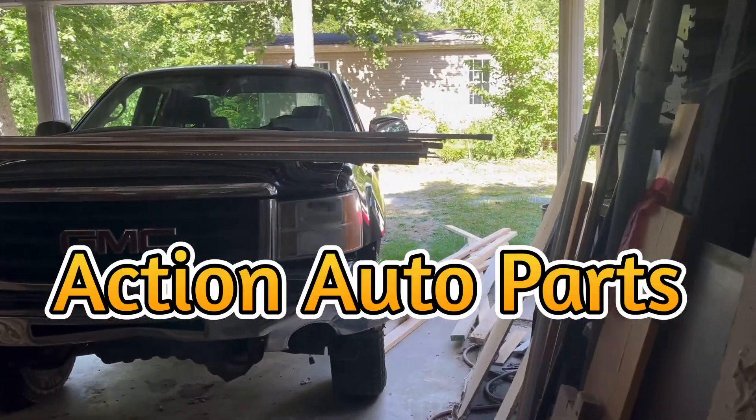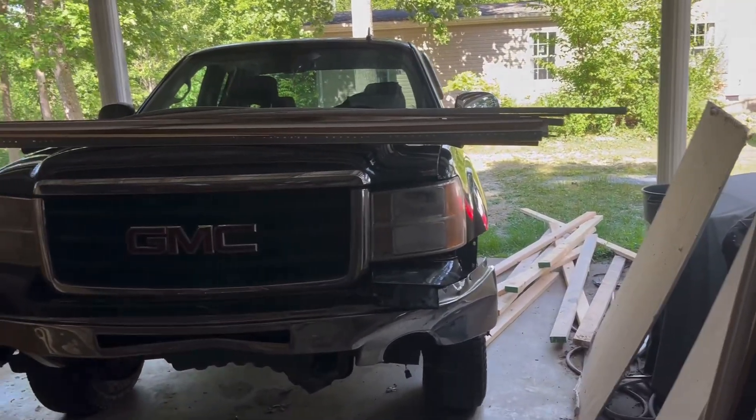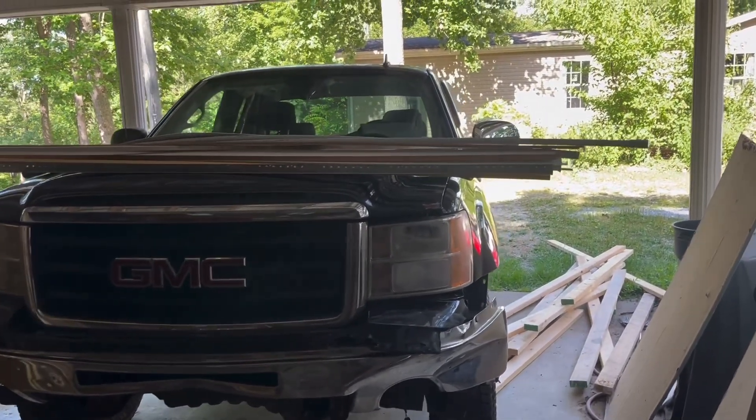Hey everyone, Jamie Phillips, Action Auto Parts here at the Old Homestead on a Sunday afternoon.